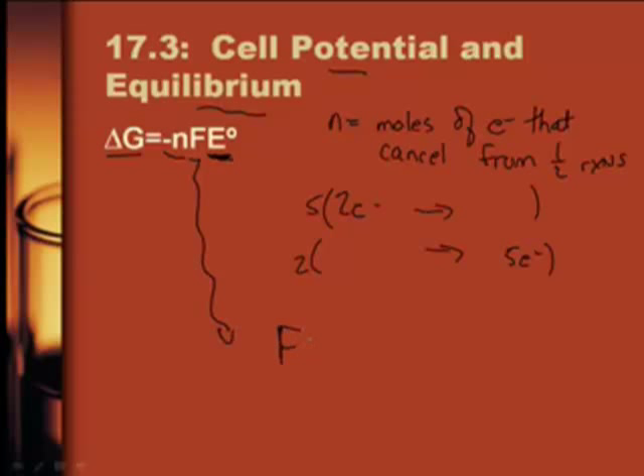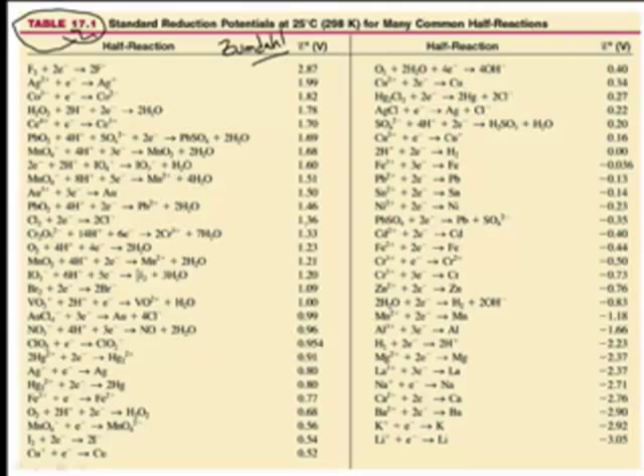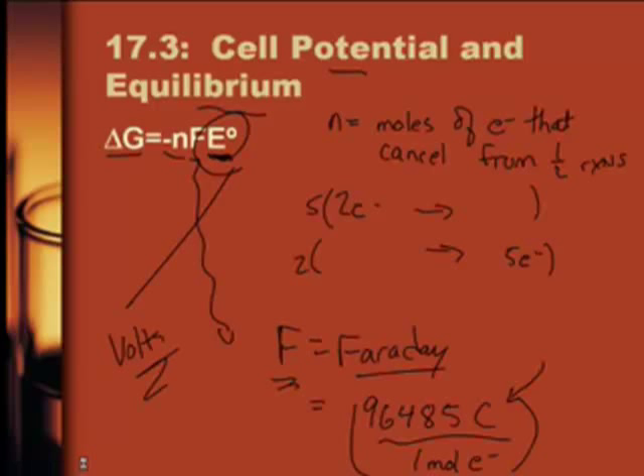Sometimes N is two, and sometimes it's one. F is called a Faraday, named after Michael Faraday - one of the coolest scientists. A Faraday is 96,485 coulombs per one mole of electrons. A coulomb is a unit of charge - if you've taken physics, you know it. And E° is your electrical potential of your cell - that's your volts, folks. You get that from table 17.1. You take your two half-reactions, stick them together, flip one over, and get your E° - just like we did in the last lesson.